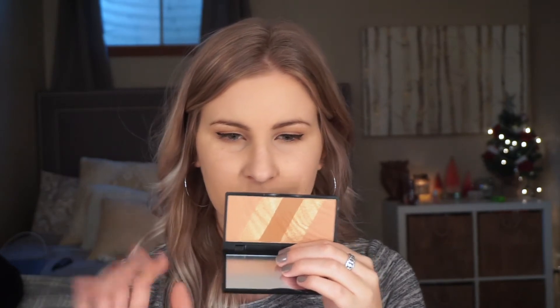I noticed that there are a lot of cheek products in this specific box, so I don't know how I feel about that. But let's just go ahead and see what they're like. First, I'm going to start with this Beauté Basics, and this is Bronze Essentials Queenie. So this is a bronzer, and it has a lighter bronzer, a gold shimmer strip, and then a medium to dark bronzer. And this retails for $39.95.